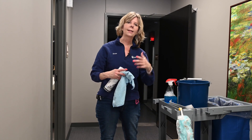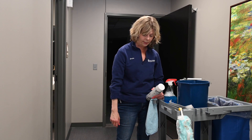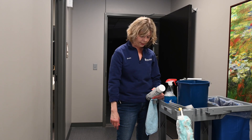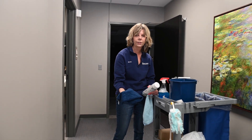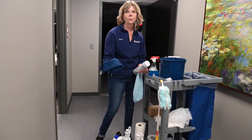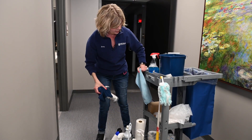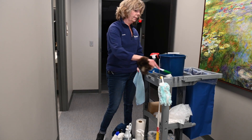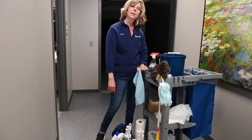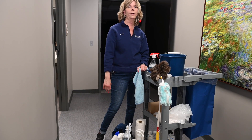This cart also has a toilet brush and toilet bowl cleaner. This is the stainless steel rag — once it's full and dirty, we simply throw it away. We don't launder the stainless steel rags. And that pretty much sums it up. You could put your feather duster on there too. Before you start, you're going to load it all up with whatever you need for your account.